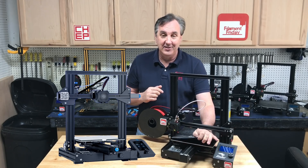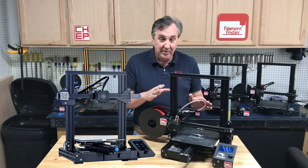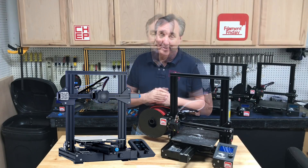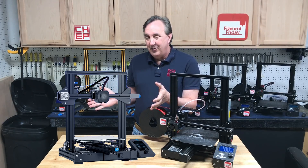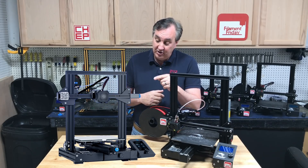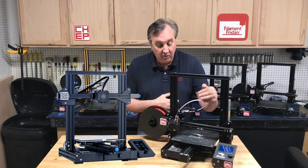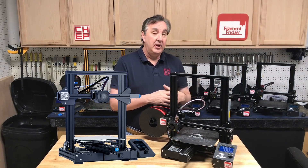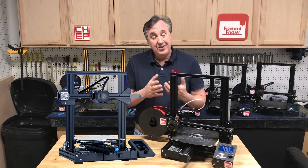What it doesn't have is the magnetic bed — I was never a big fan of that. They've gone to a glass bed, and I like that feature. They've also added belt adjusters on the x and y axes to keep the belts tight. They're very handy. I have them on my machine and did a whole video on it, but that's something you can buy now.